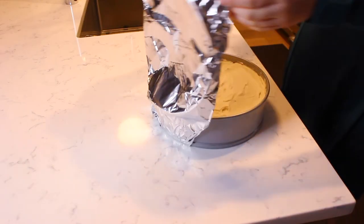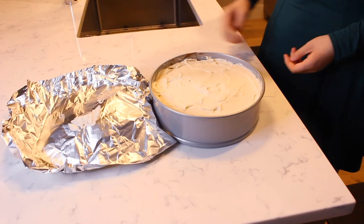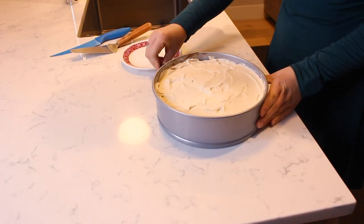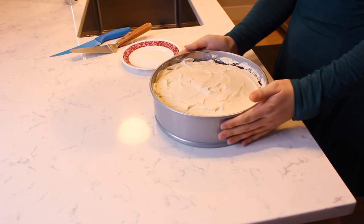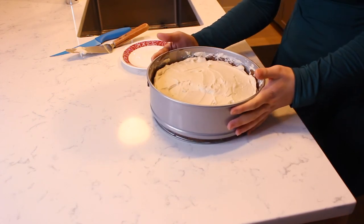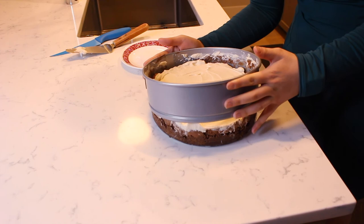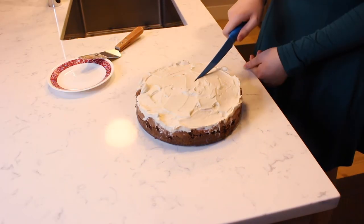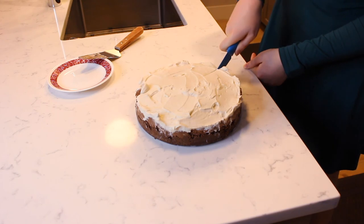Refrigerate and let the cheesecake set for 24 hours. So it's been 24 hours — now we're going to take our no-bake Irish cream cheesecake out of the fridge, cut it, and serve it. Pop the tab on the springform pan and gently pull up to release the cheesecake. Cut a slice of cheesecake and enjoy.